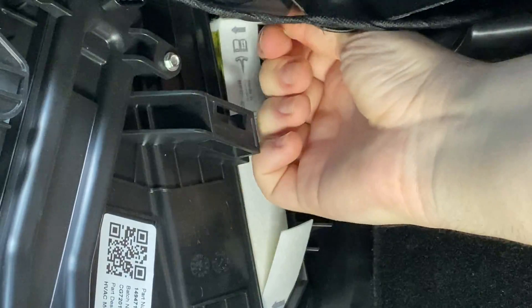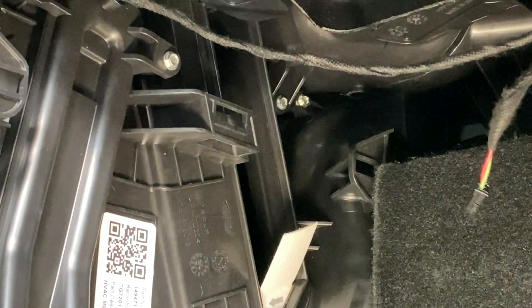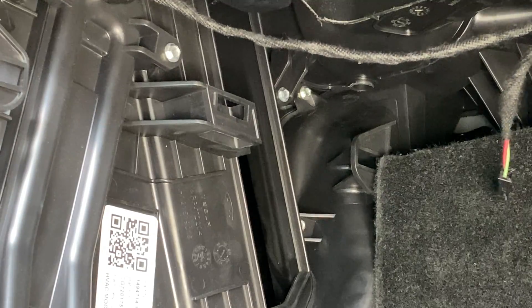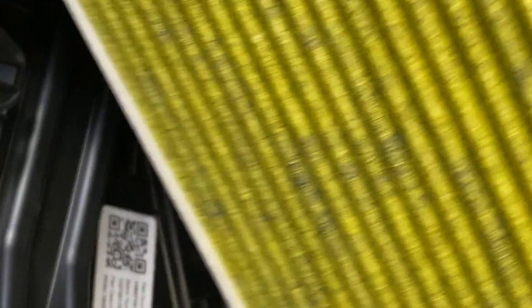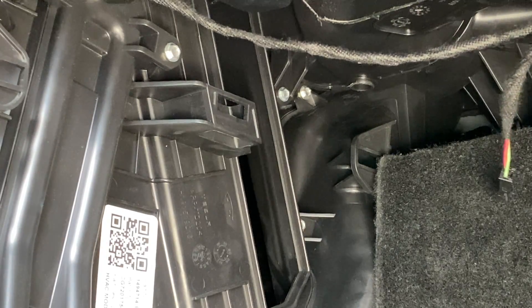To pull out the filters, all you have to do is grab this tab and just yank it out. There's one, and this one's sort of in a slot underneath. Make sure if you're changing to another standard filter that the yellow part is facing out and the tab is facing toward the footwell — if you put it in the wrong way it'll be a problem.